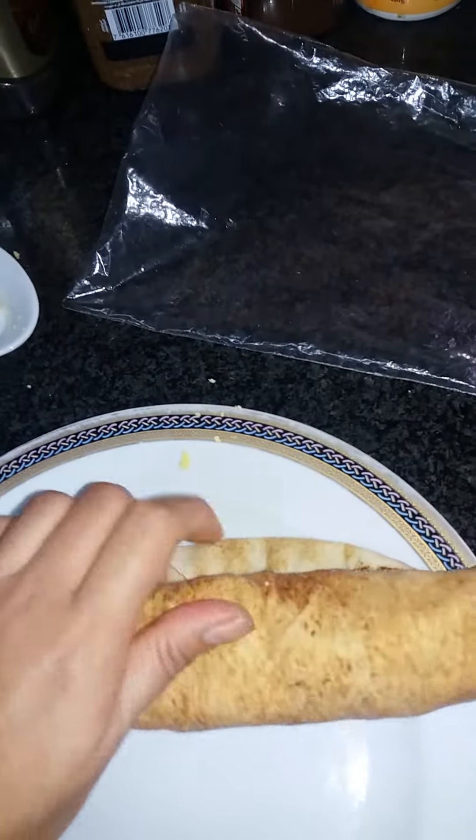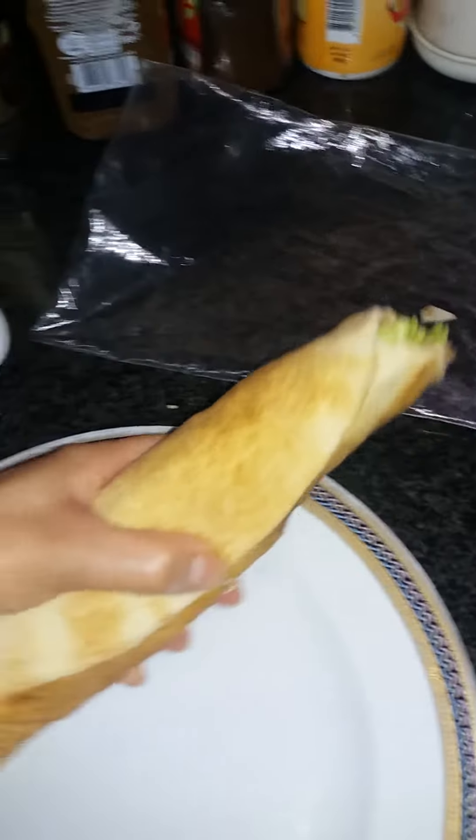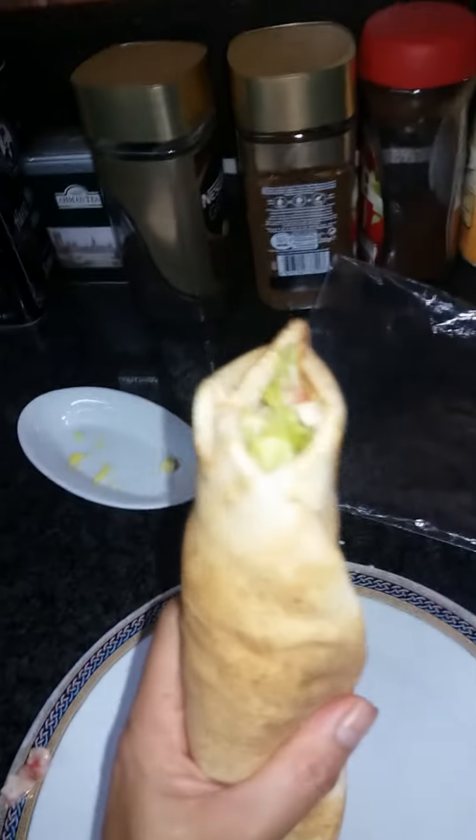I'm rolling it. And then you have your egg sandwich wrap.